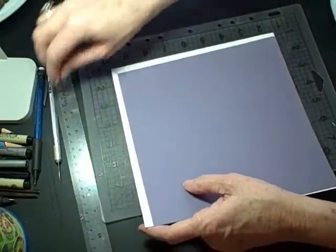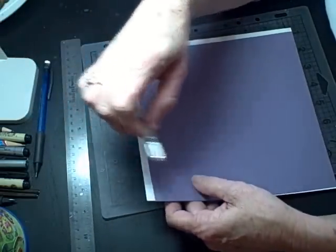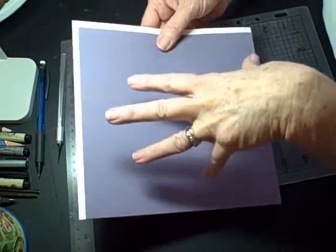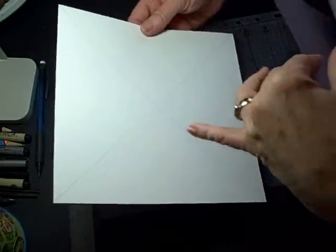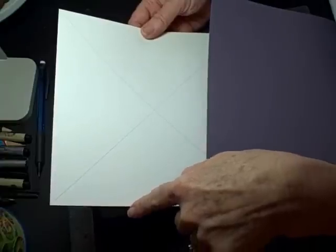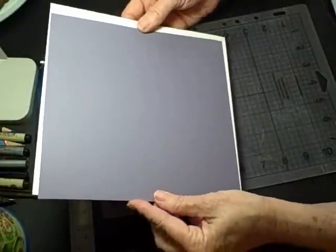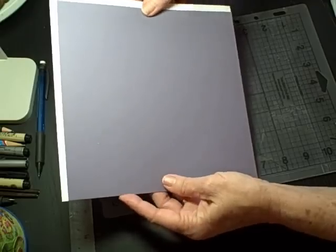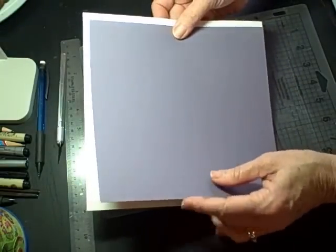What you need is a ruler, a pencil, and maybe an exacto or scissors. The bottom of the box needs an exact square of paper. For the top I used eight and a half by 11 and trimmed the end so the measurement is eight and a half by eight and a half — that's the top of the box. The bottom of the box is exactly a quarter of an inch smaller square, so the bottom is smaller. We're going to work on the top.